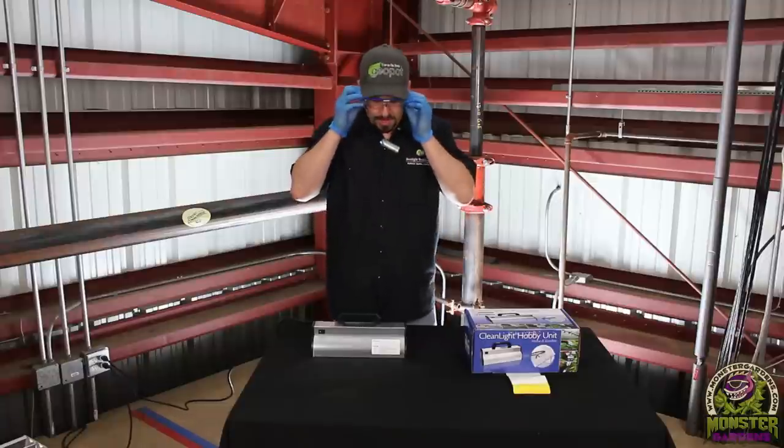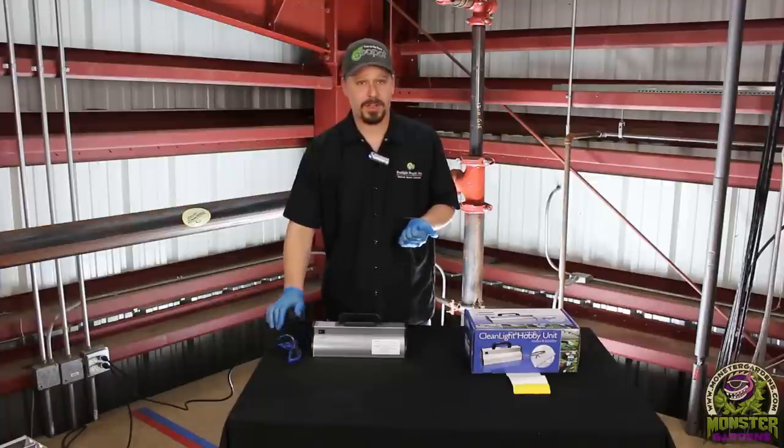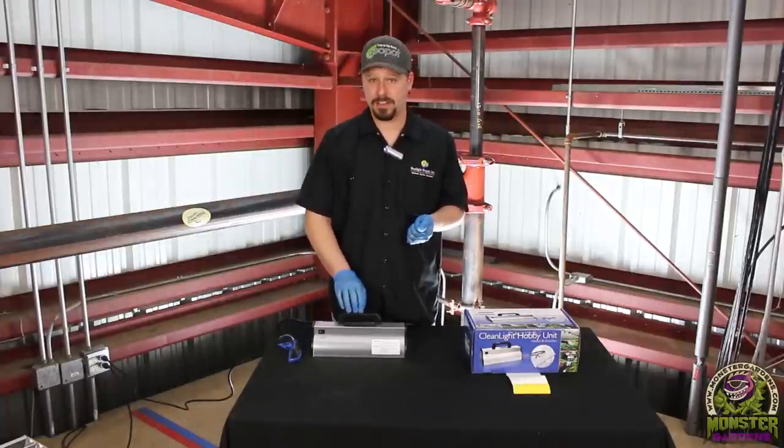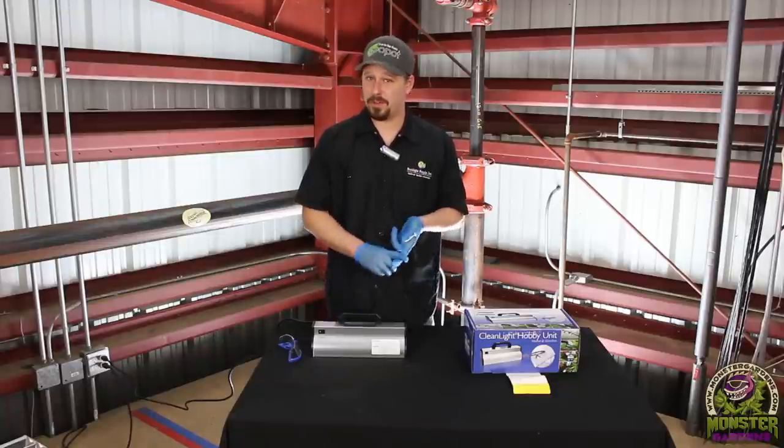The benefits of using technology like this: number one, it's very cost effective. Once you buy the unit, the bulbs last two years. You can do this daily as part of your IPM approach, enabling you to mitigate issues without burning sulfur, which we all know can affect quality if you're having to do this in flower.